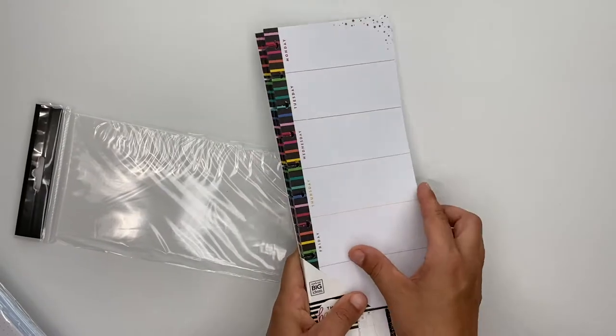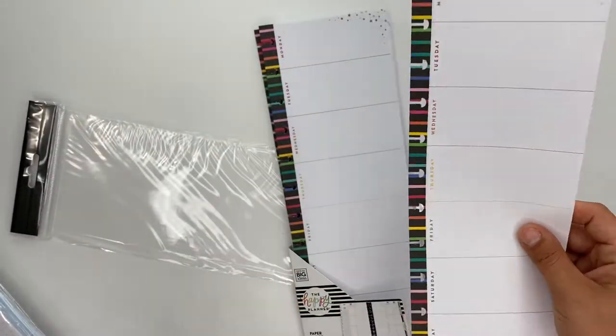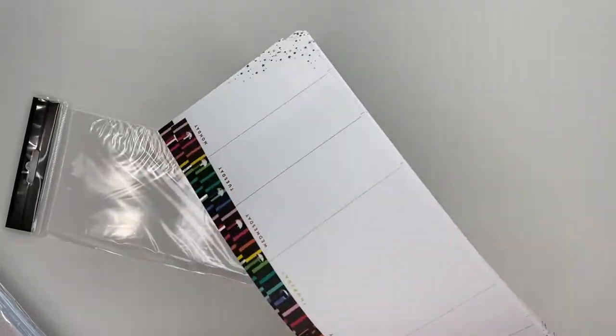It's sized for the big, but you could always fold it up and use it inside the classic size if you wanted to. Or if you just love the paper but don't need the days of the week, you could cover those up and cut it down to fit a classic.